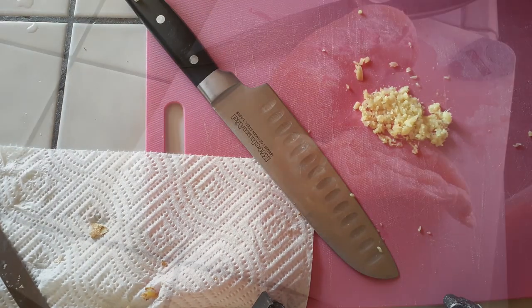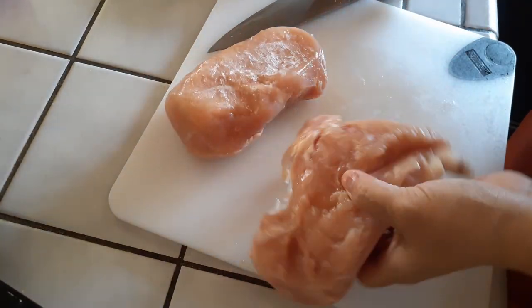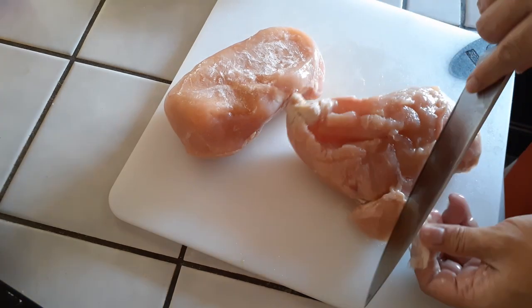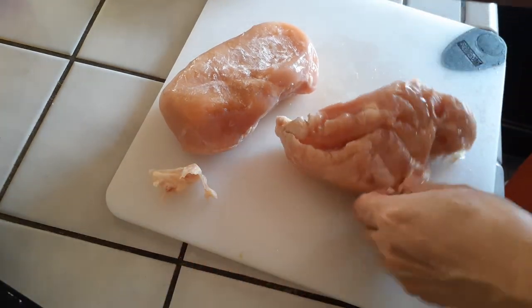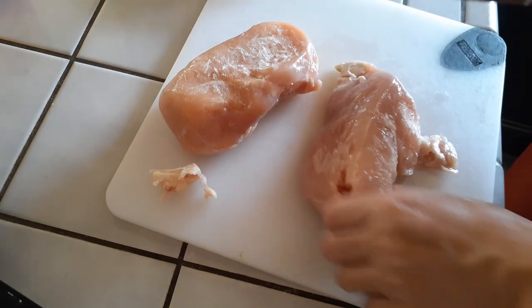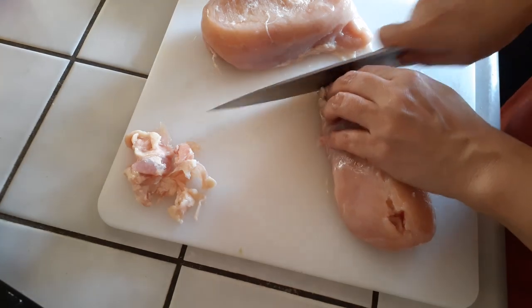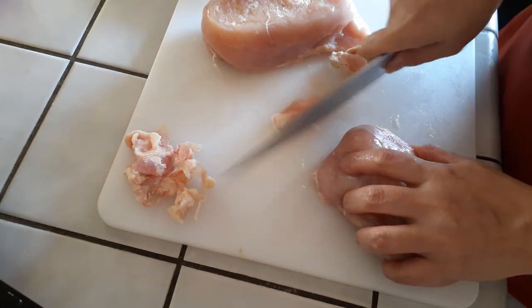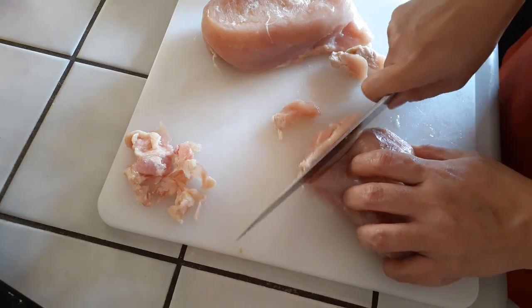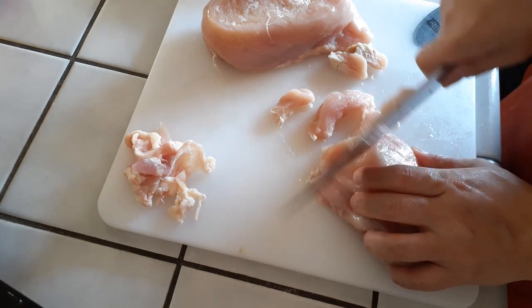Moving right along — on to our chicken. The original recipe calls for chicken neck meat, which is pretty hard to find and requires a lot of work to pull off, so I am using chicken breast. I have made this recipe before and it turned out wonderfully, with just one small difference. Chicken breast or chicken thigh would both work really well with this recipe.